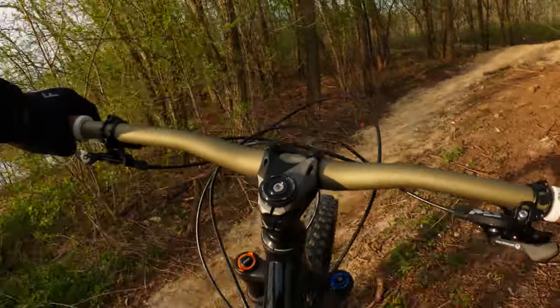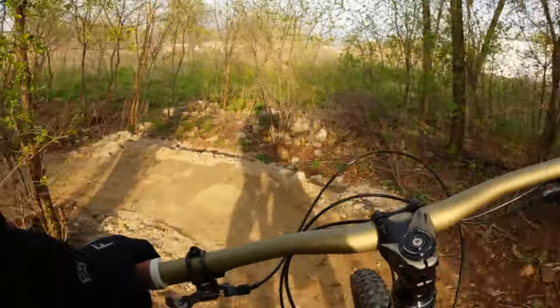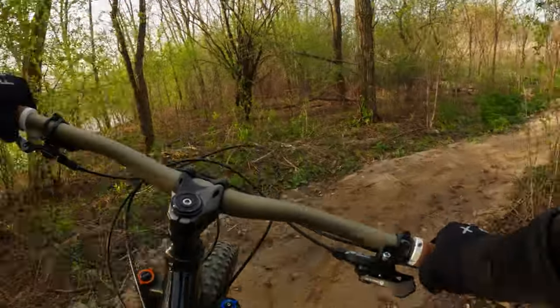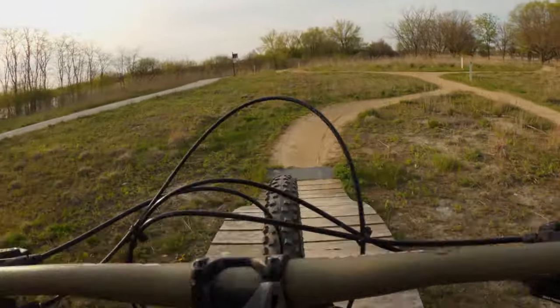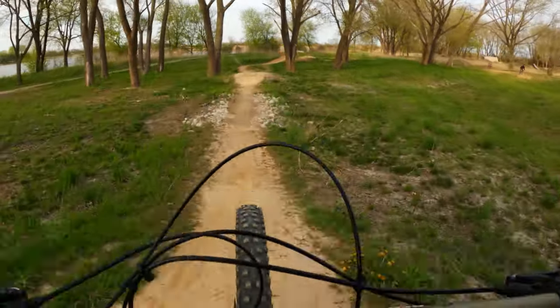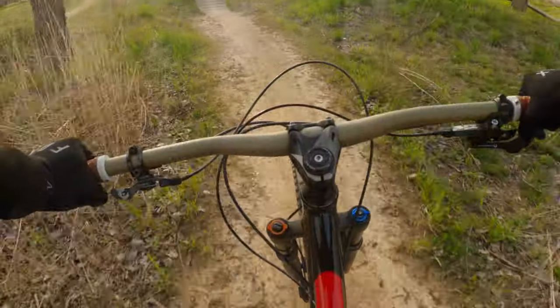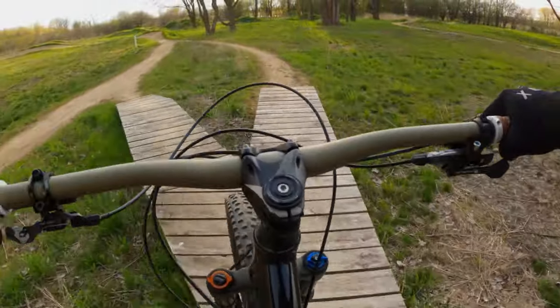I took the bike out to the local bike park to test the settings. I played with the settings from wide open to maximum ramp up — you can certainly see a difference between the two extremes. Wide open, the fork felt plush and soaked up small bumps. When fully closed, the fork became really firm and was great on the small jumps I was hitting. It will take some time to find the right settings, but the good news is I don't have to open up the fork to make those adjustments.